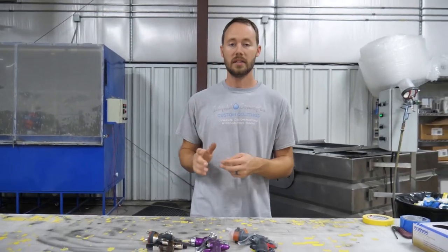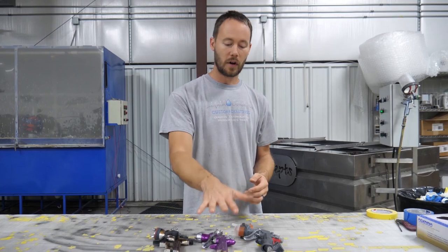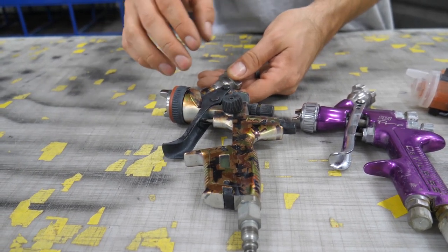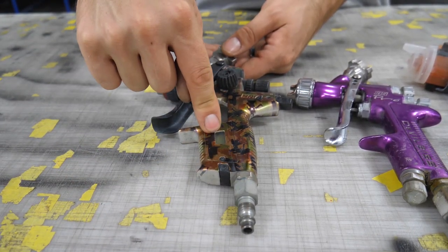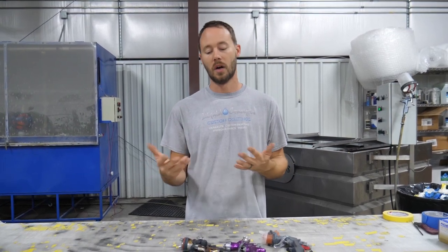It's really easy and hands-on, and a lot more compact. The next step up is a digital gauge — like this higher-end SATA 4000. Whenever you hook the air pressure in, it comes up with a digital gauge telling you exactly how much air pressure you're running, so you can quickly and easily tell exactly what you're spraying.